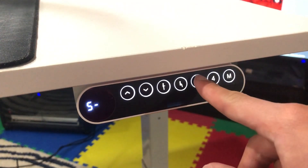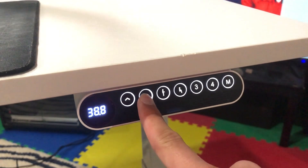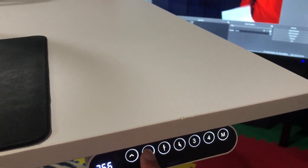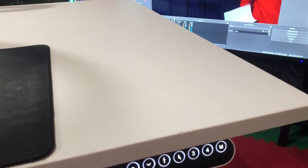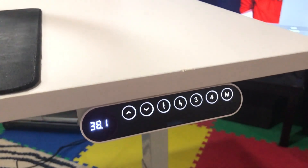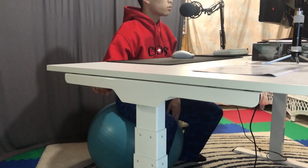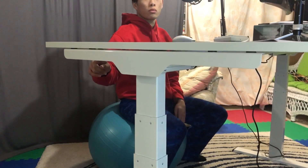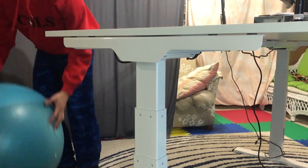You save presets by setting the height you want, clicking the preset key which is M, and then clicking the preset number you want to save it to. Bada bing bada boom — no matter where you are, just click the preset and you're at that height. It's not instantaneous obviously, but it does it quietly, smoothly, and the legs are very in sync — very balanced.